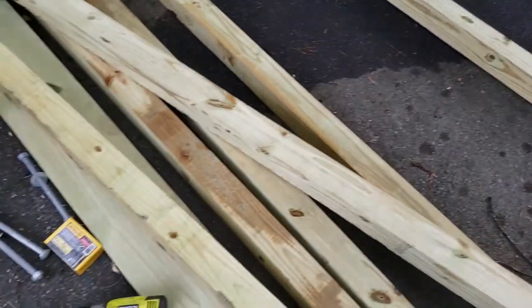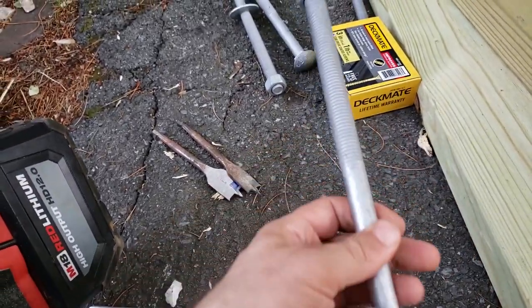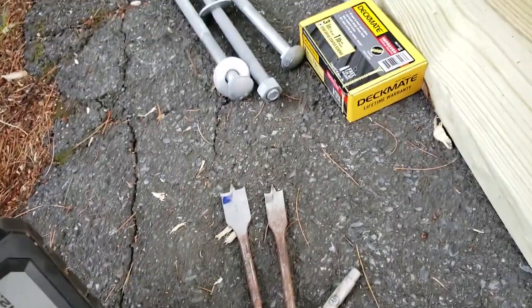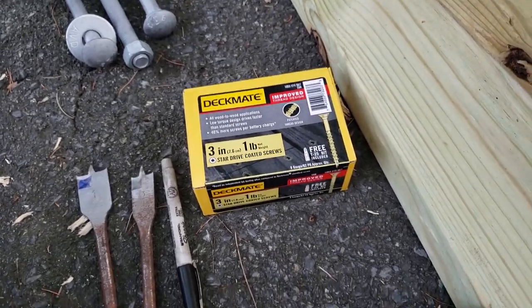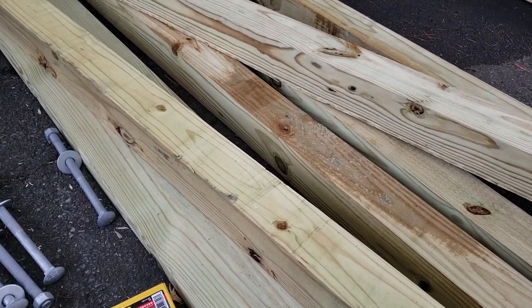As far as materials go, we got six 4x4 ten-foot boards, one 2x8 board that's eight feet long, five-eighths inch ten-inch long lag bolts with nuts and washers. We're going to need a three-quarter inch, perhaps even a one-inch wood boring bit, a drill, pen, deck screws or any outdoor-rated screws, some measuring tape, and of course a circular saw. This is all pressure treated because I plan on keeping this outside.